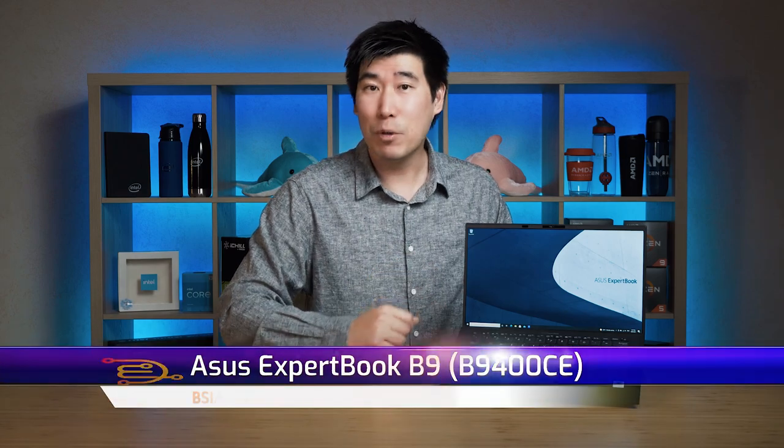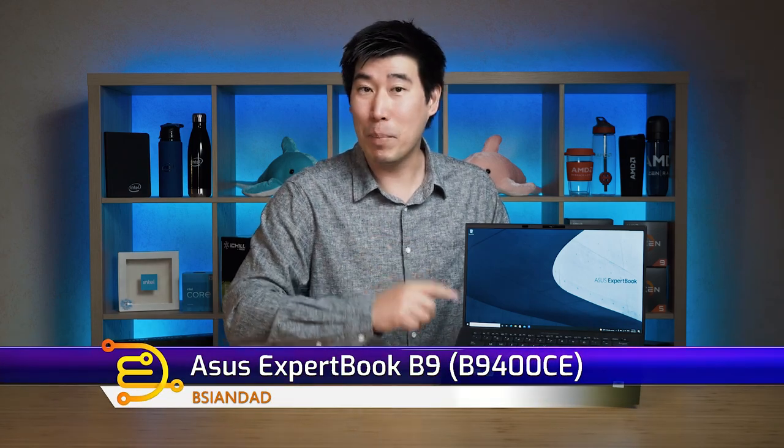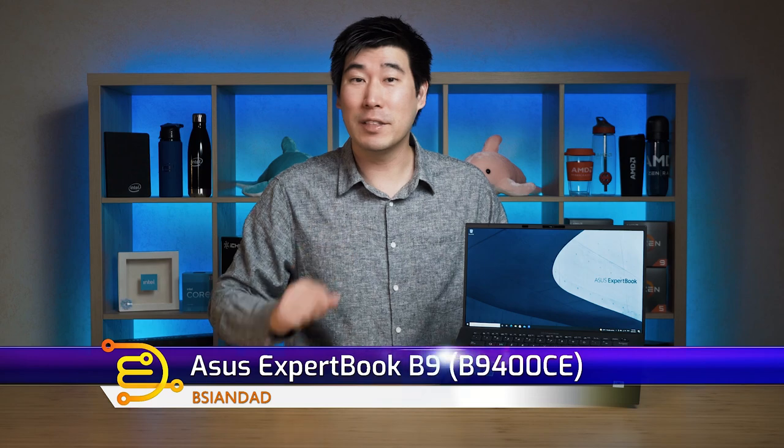Good everyone, my name is B-Asian Dad and welcome. We're going to look into the Asus ExpertBook B9, specifically the B9F400. Now I know some parts of the world call this brand Asus — here in Australia I call it Asus. This is a 14-inch ultra-lightweight business-class laptop from Asus.